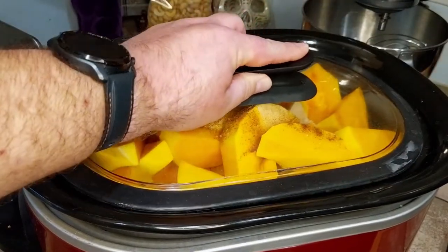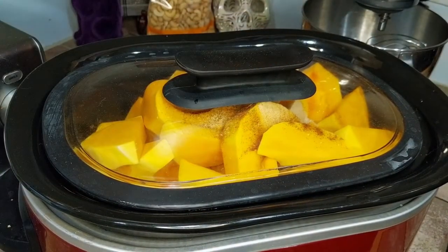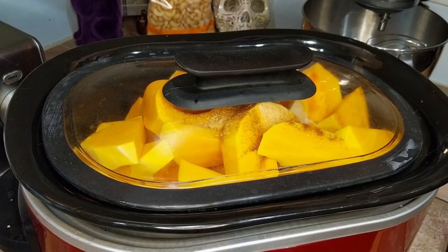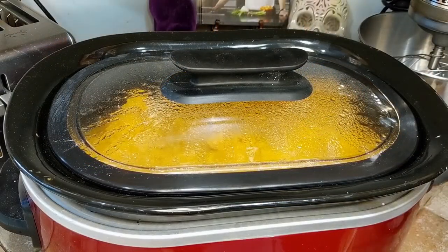And the lid goes on. Leave it on low for six hours or until the cashews are soft. Be sure to stir it occasionally.